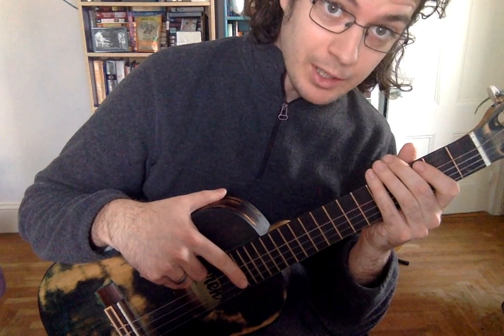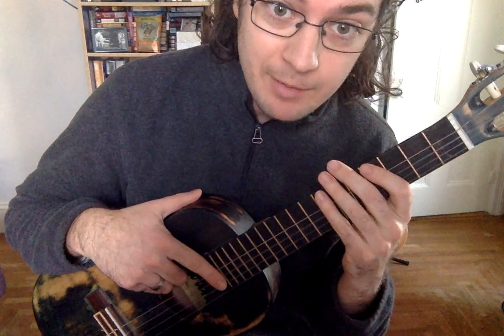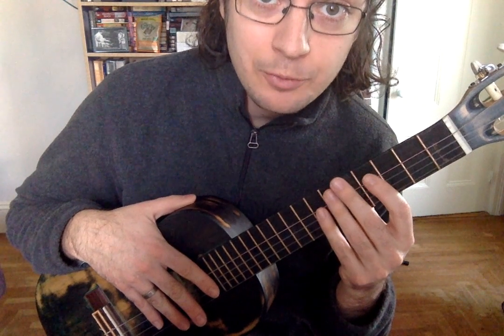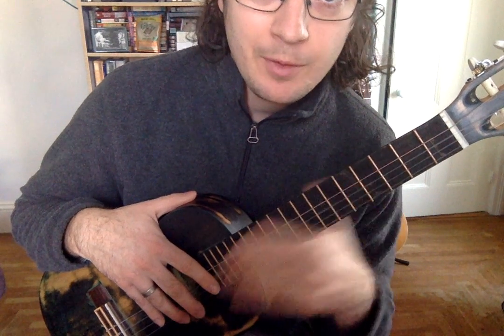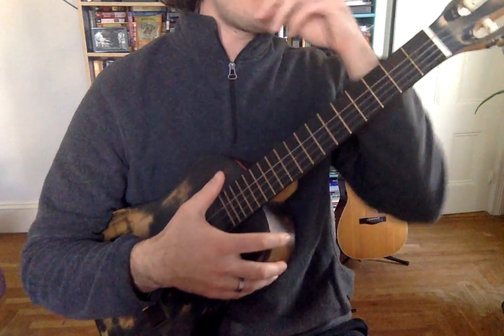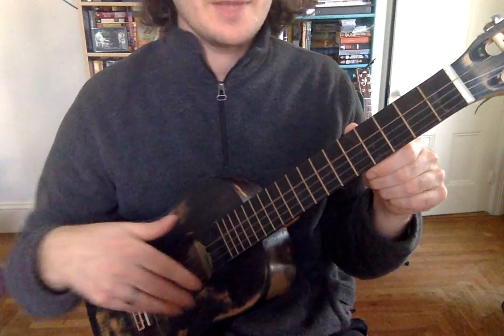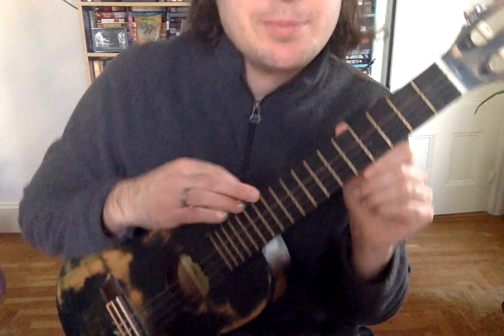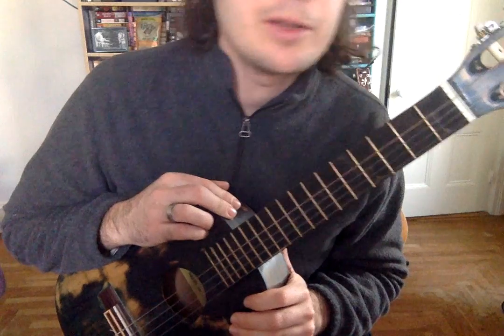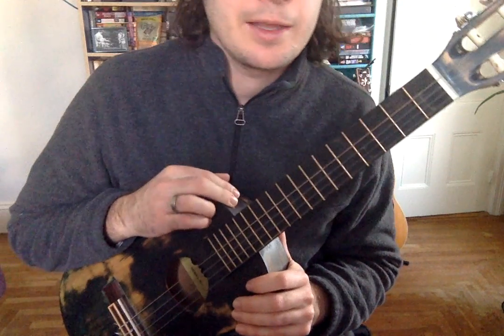Let's talk about strumming this ukulele. We talked about this a little bit last time, but I wanted to talk more about what a successful ukulele strum looks like. When you're strumming the ukulele, you're making all of the strings sound at one time. That's nice because that's playing what's called chords. Chords are how you play a song so that you can sing along with the ukulele.